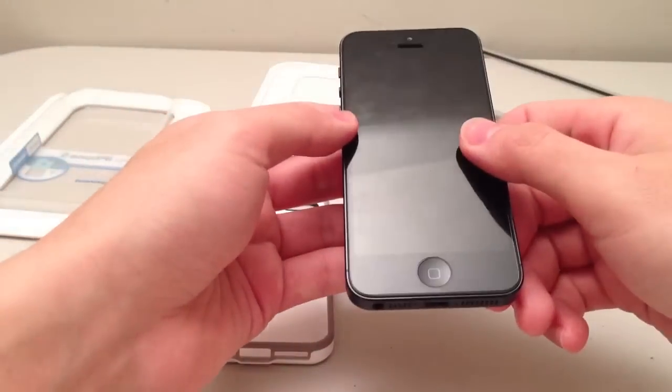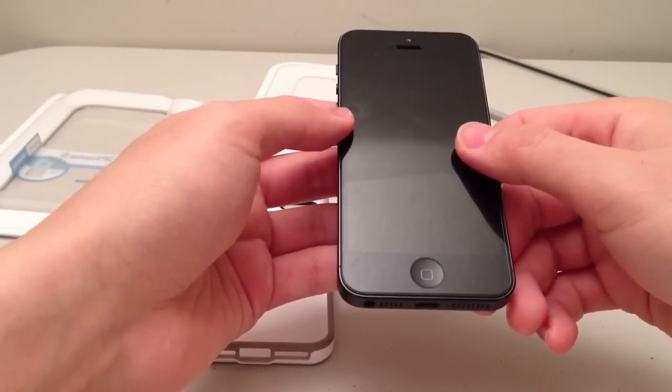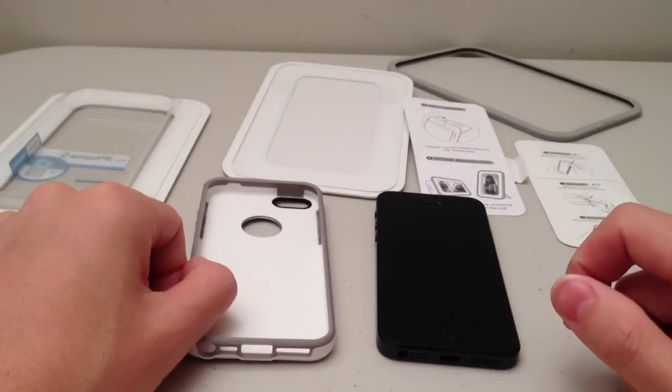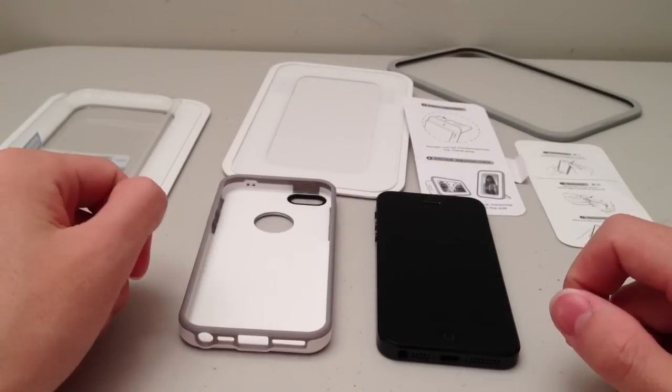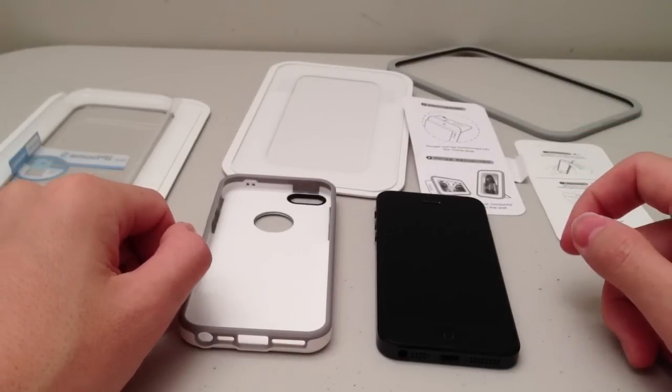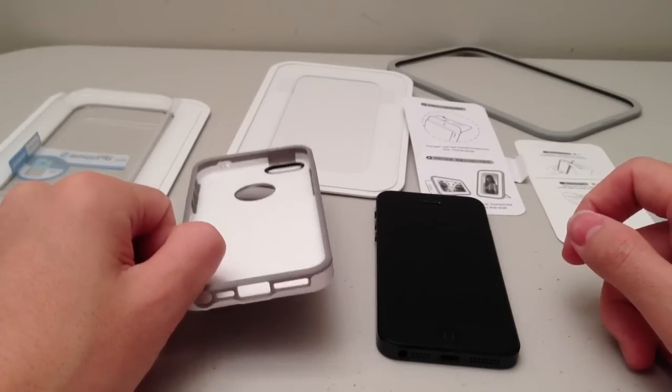I'm back with my iPhone and I'm going to start the review now. One thing I forgot to mention before is that this case doesn't come with any screen protector or microfiber wipe. All that you see here is what you get in the packaging, so that's a bit of a drawback.